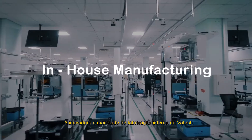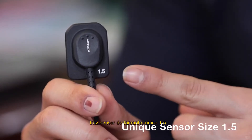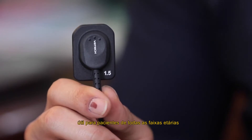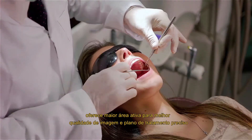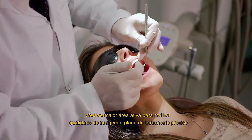Vartek's innovative and in-house manufacturing capability brings a sensor of unique size 1.5 that is useful for patients of all age groups — adults as well as pedo — giving a larger active area for better image quality and accurate treatment planning.